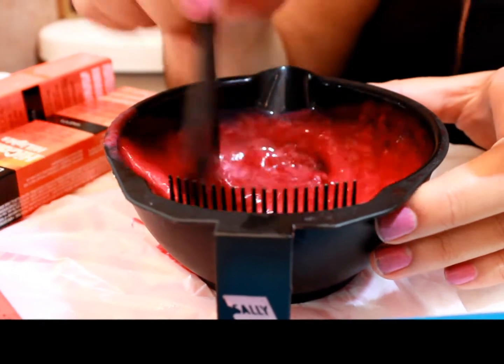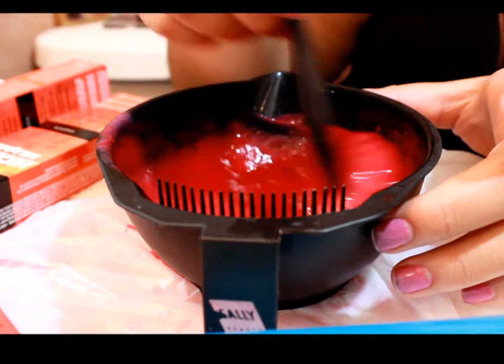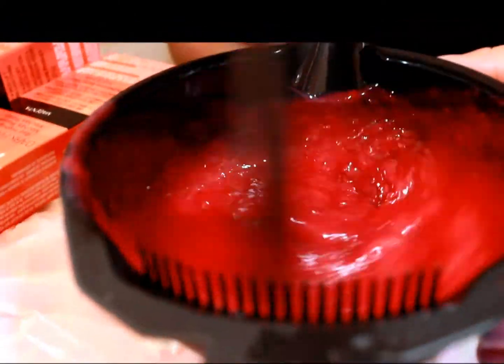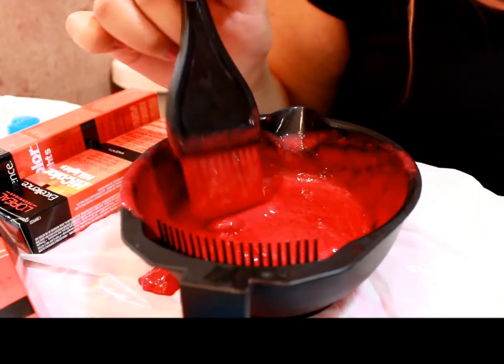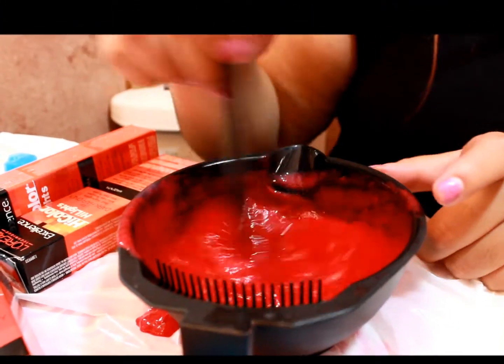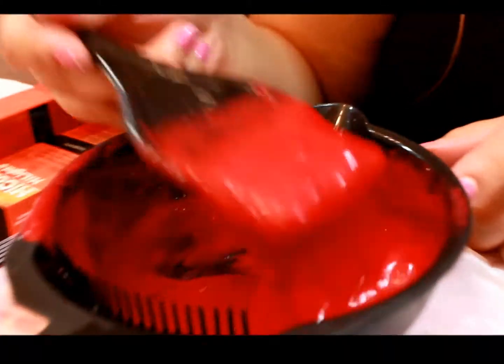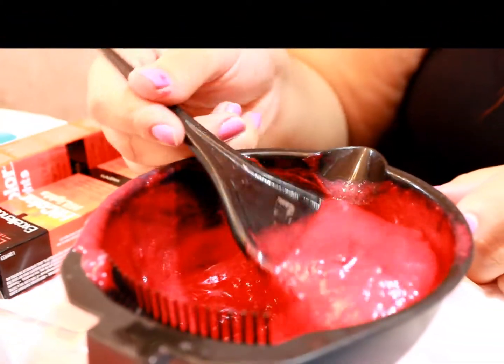You want to mix it till it gets really smooth — into a really smooth consistency. It might take some time but it will get there. Okay, so this is smooth enough. Now you see that it's runny; it's not as thick as it was in the beginning.